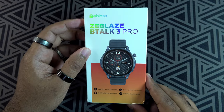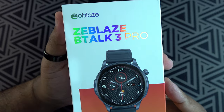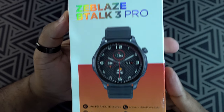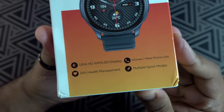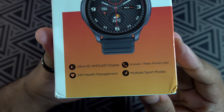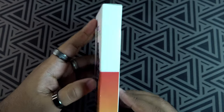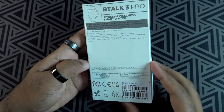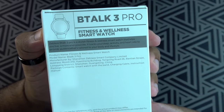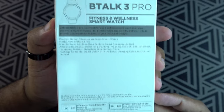At the front of the package we have the Z-Bless branding, Z-Bless B-Talk 3 Pro, the picture of the smartwatch, and the features. Imagine for this price you get an AMOLED screen, you can make and receive calls via Bluetooth, and the usual stuff like health monitoring as well as different sport modes. At the back we have information like the contents, manufacturers, and so on.